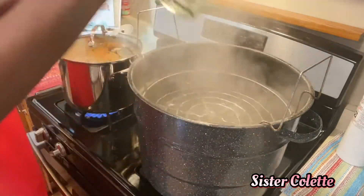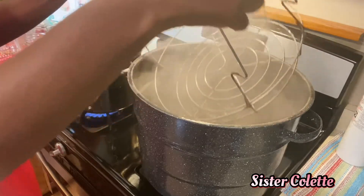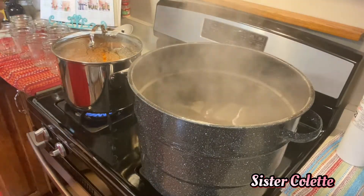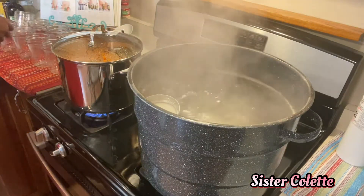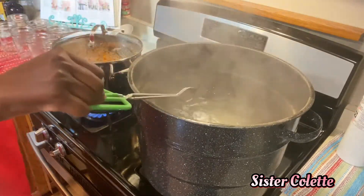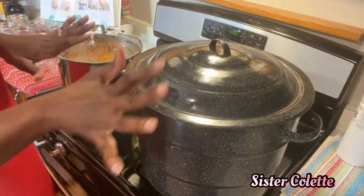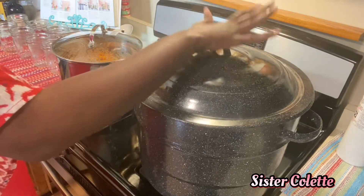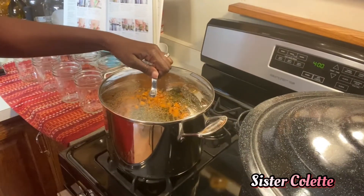I'm removing my rack and setting it aside so I can go ahead and dump my lids and bands into the hot water. I'll move them around a little so they're not all on top of one another. I'm going to put the lid back on the canner only to control the steam — it gets really humid with all this steam. I've turned the carrots off and we're moving right along.